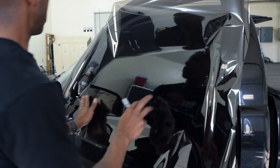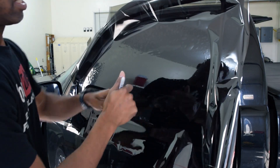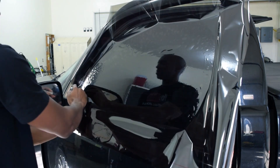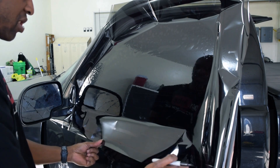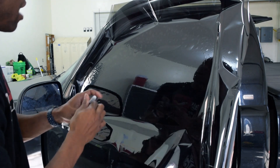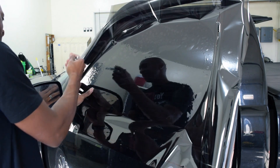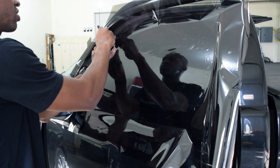I'm going to take my top edge. Now that I got this film rolled down, I can see my top edge here. What I'm going to do is sharpie the rest of it. Now as you can see, I got this whole thing sharpied out. Now what I'm going to do is take my blade and get this top edge trimmed.